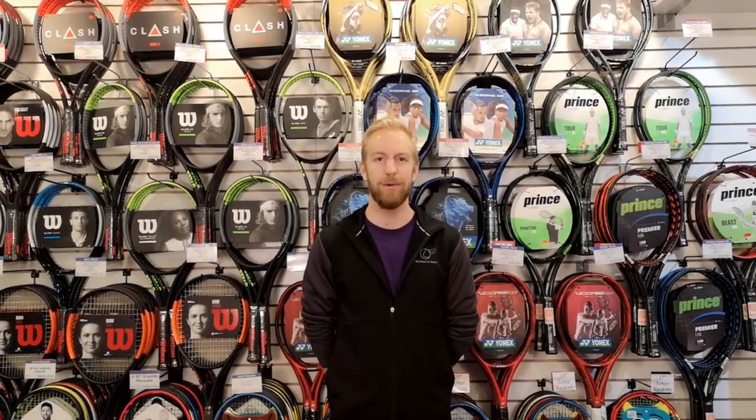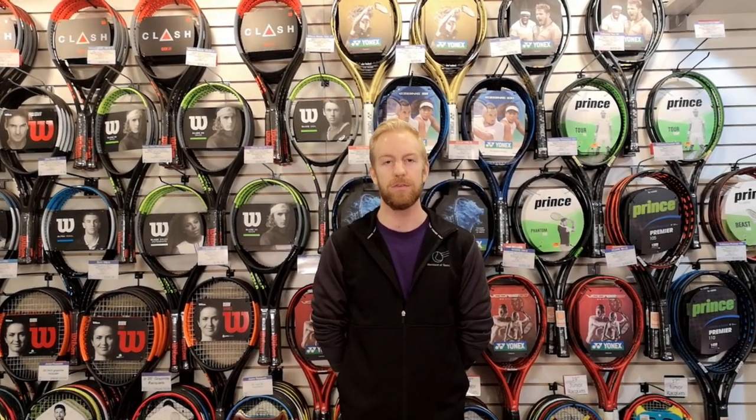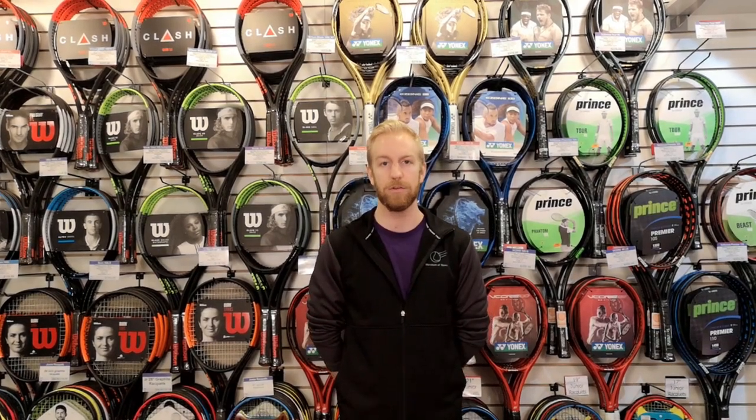Hi there, I'm Steven and today we're talking about junior tennis balls. Almost all kids programs now have a progressive system of tennis where they match the age and skill level of a player with a certain type of tennis ball.